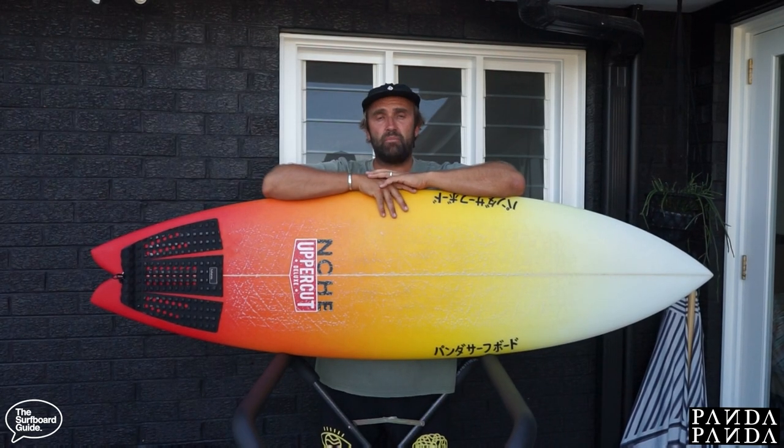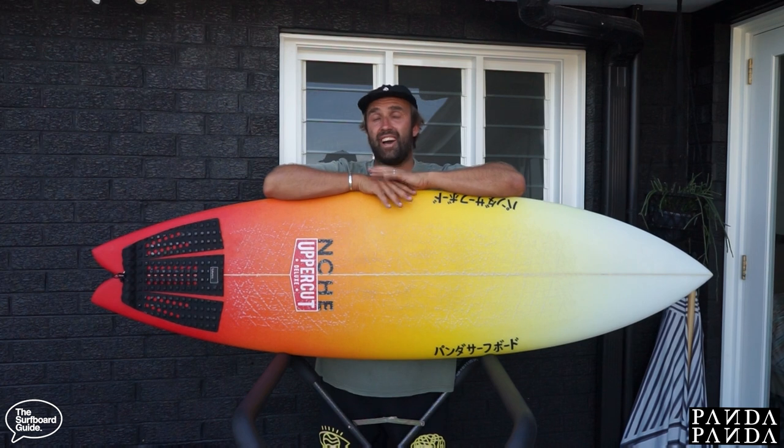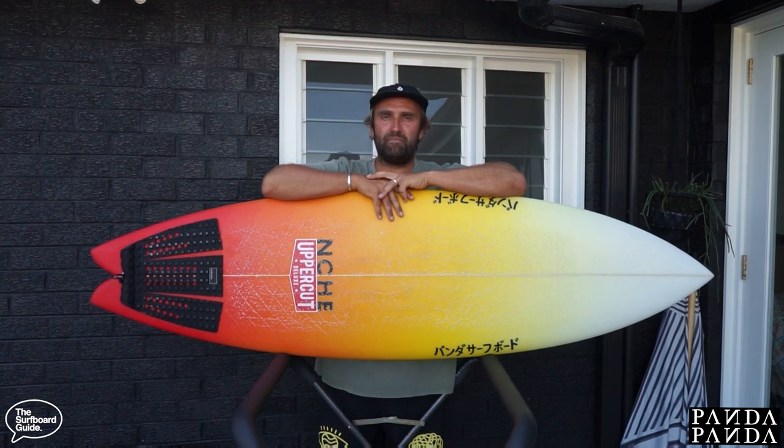Hey guys, I'm Craig and today for the surfboard guide, we're going to check out the Shiitake HP by Panda Surfboards.